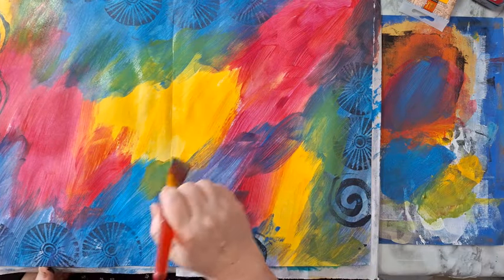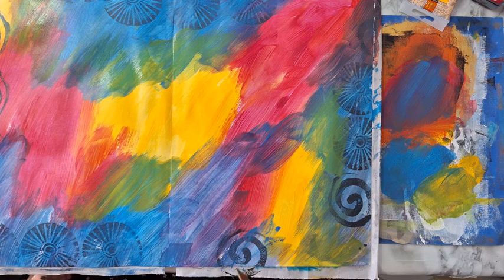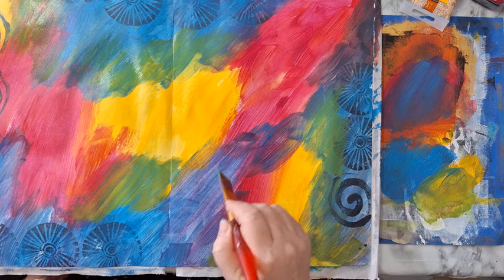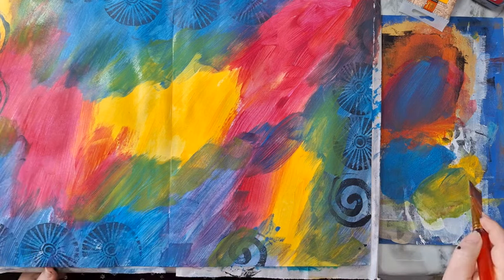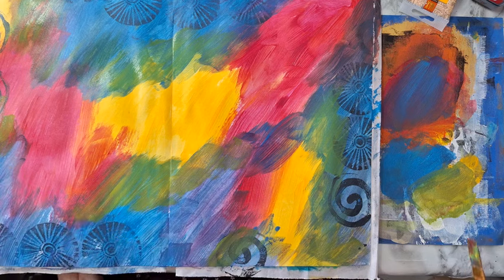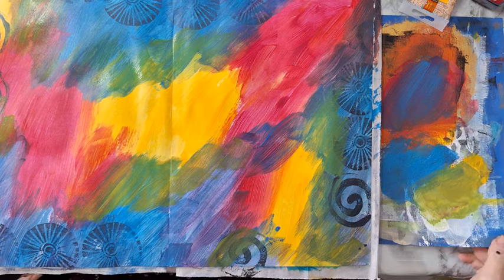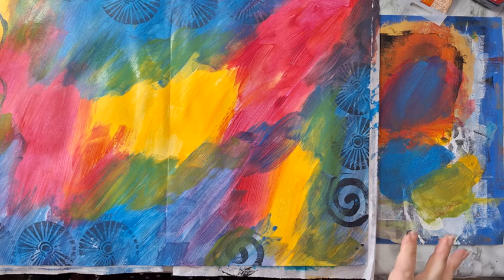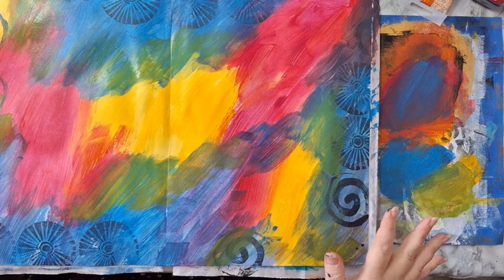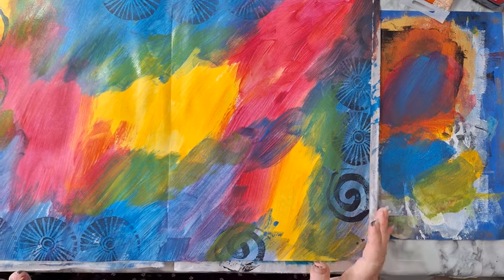So I've got a very colorful background. Waiting for this to dry before doing anything more. I want to stencil all over this page with white — I'll pick some stencil, I don't know yet what, but this needs to dry first. I'll be back.